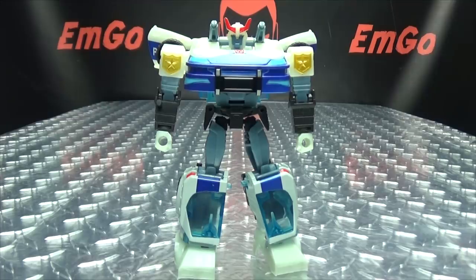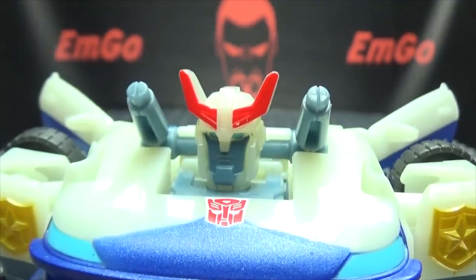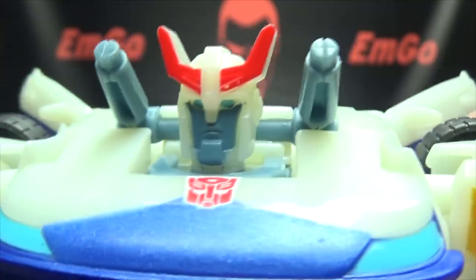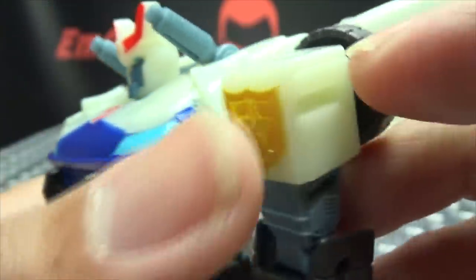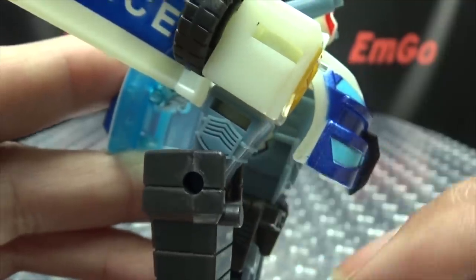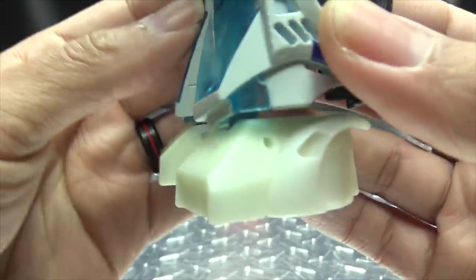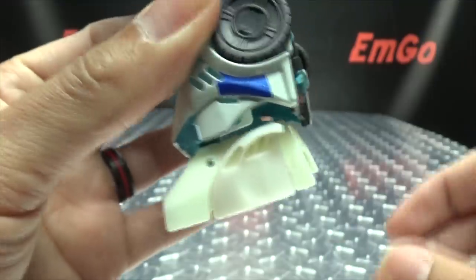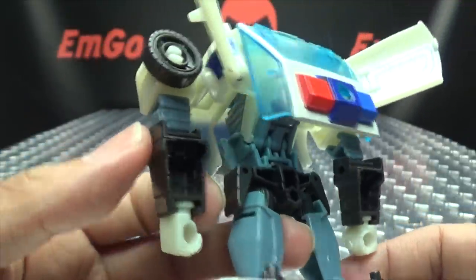He looks pretty good. He's a big, wide-chested boy — he does not skip chest day! Let's get in close. It's an okay head sculpt — not the best Prowl head sculpt I've ever seen, but alright. His eyes are painted blue, face is painted as well. I love how the badges on his shoulders are actually molded in and painted gold — that looks really good. There's also nice detailing on the sides of his biceps. Pretty simple overall but looks pretty good. Big old feet right there, and I like how the feet transform — a clever little trick. The backpack in the back has the typical Prowl look, not too bad.